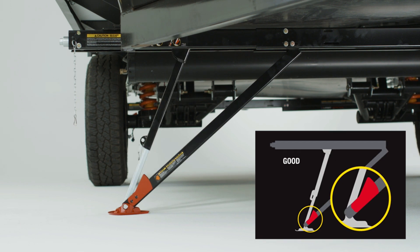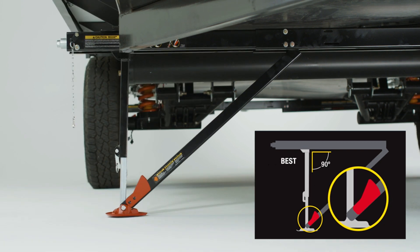This one is a little better but still not ideal. The inner arm and the quick drop leg clear the visual gauge, but the angle of the inner leg and the assembly body is wider than desired. The best placement is having the inner arm and the quick drop leg clear the visual gauge and the inner leg and assembly body approximately at a 90 degree angle. This setup gives you the best trailer stabilization.